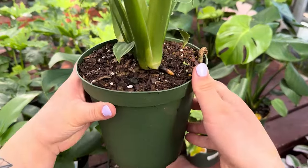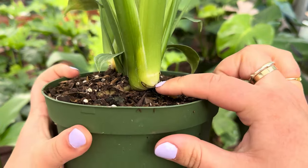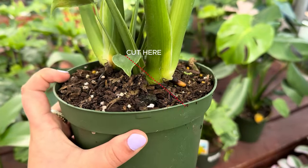Next up is a monstera deliciosa. The important part about propagating a monstera deliciosa is making sure that aerial root is attached to the node. You're going to find that aerial root and then directly below it is where you're going to cut.